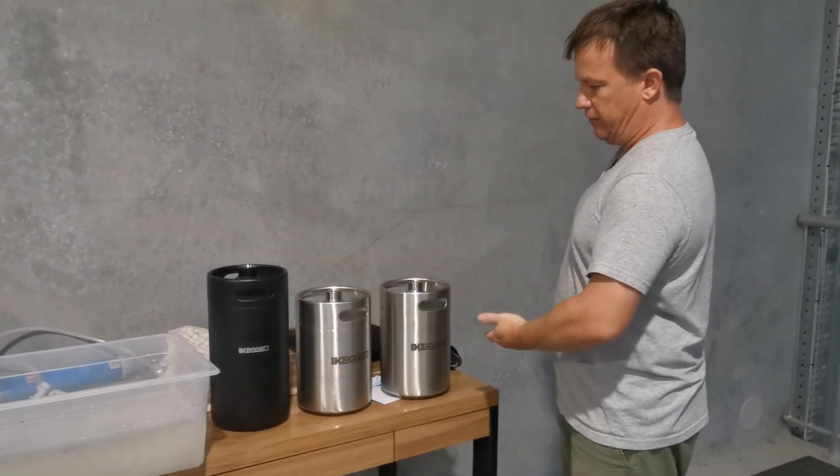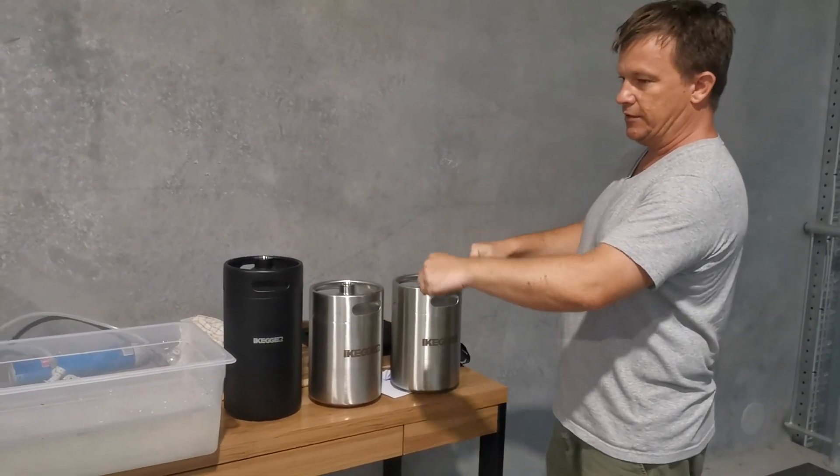Split the water evenly between them, put the thermometers in, put them in there, and let's see how we go.